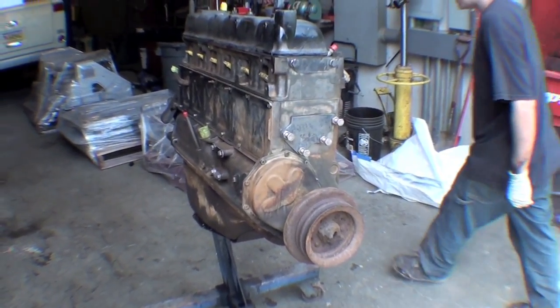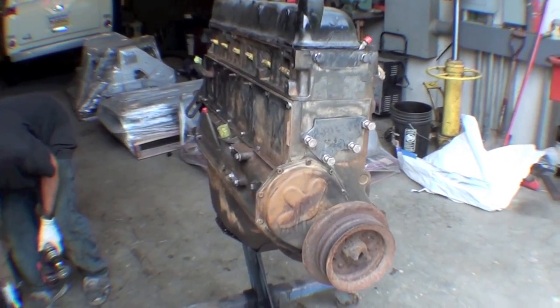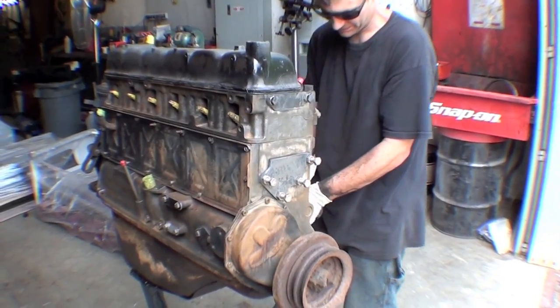We have the engine here and what we're doing is taking and just doing a needle blast and a wire brush wheel to clean it all up. The engine is a good running engine so we're just doing a real quick clean up. We'll get this in the paint here real quickly.